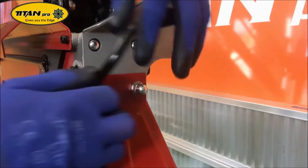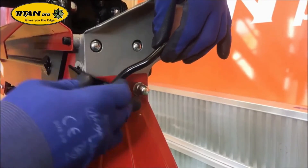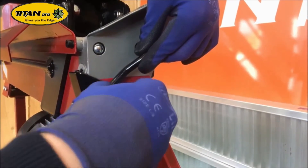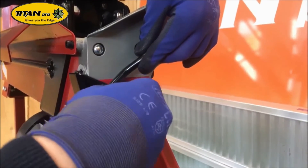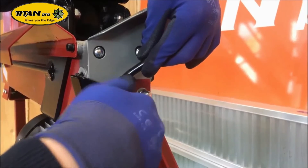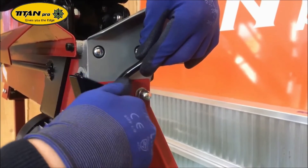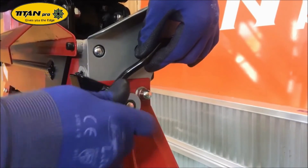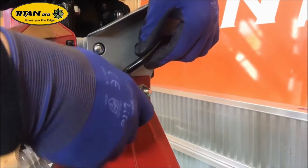The final task before starting the machine is reinstalling the handle. Make sure you slide it over the front of the piston and do up the 16mm nut. This can be done up quite tightly, as it'll still let the handle move.